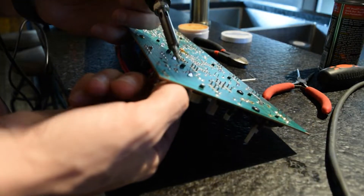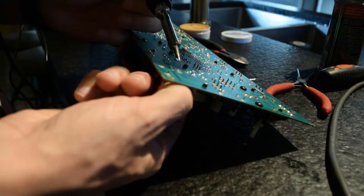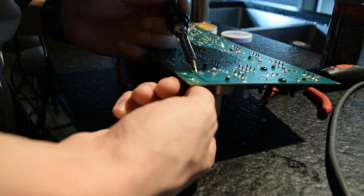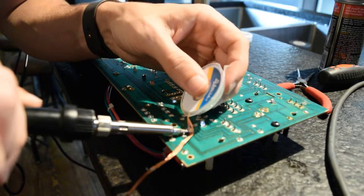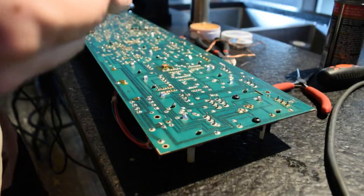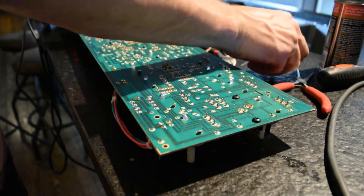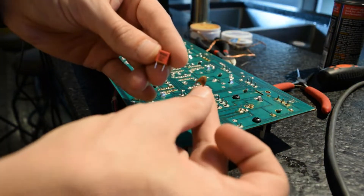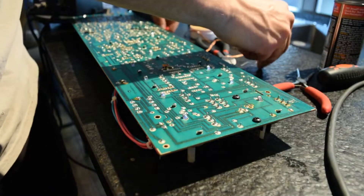We simply desolder the component, use a little bit of wick, remove the excess solder, and make way for our new component. Here's a look at the old disc cap compared to the new film cap — much larger in size, but the same value.